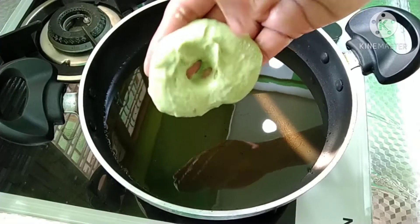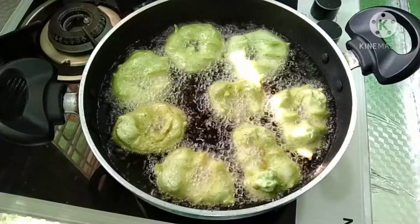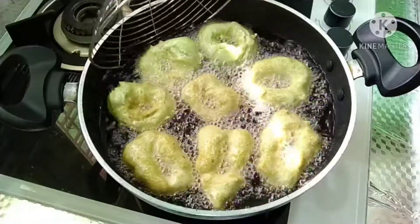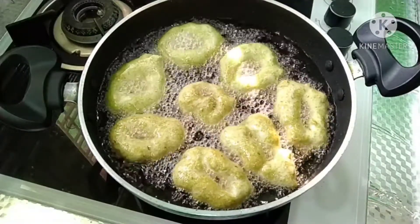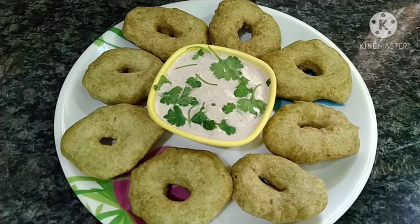Then we are going to heat the oil. We will fry for about 3 minutes. Then we will peel and serve. Now we are going to taste the flavor.